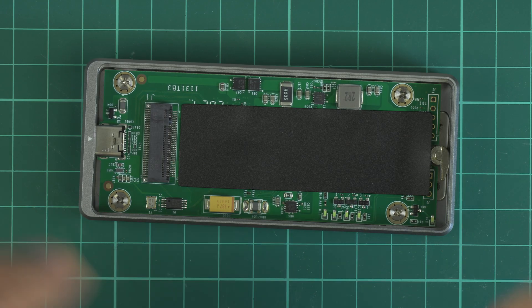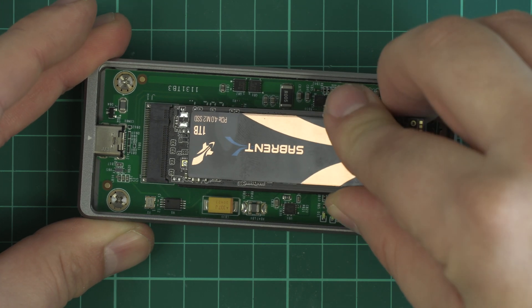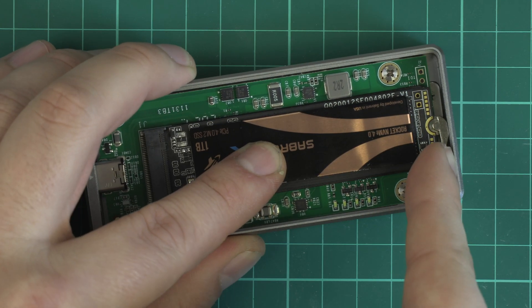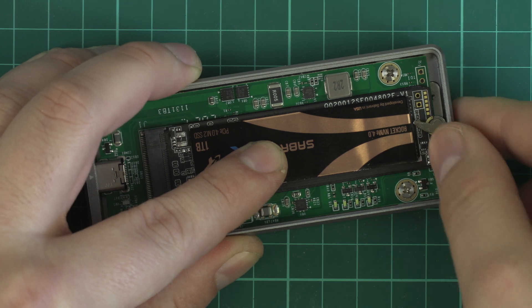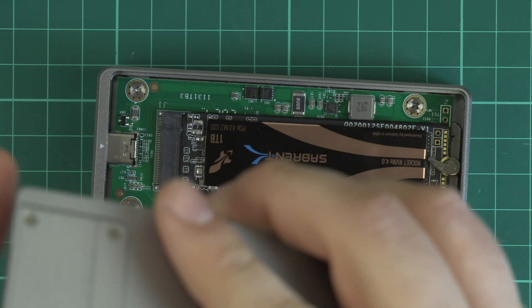The beauty of this enclosure is it doesn't require any tools at all to set up. The enclosure opens, exposing the NVMe connectors. Making sure your pins align with the connectors, the drive goes in at a 45-degree angle and then pushes straight down. It's held in place with a thumb screw. Close the enclosure back up and that's it — you're done.